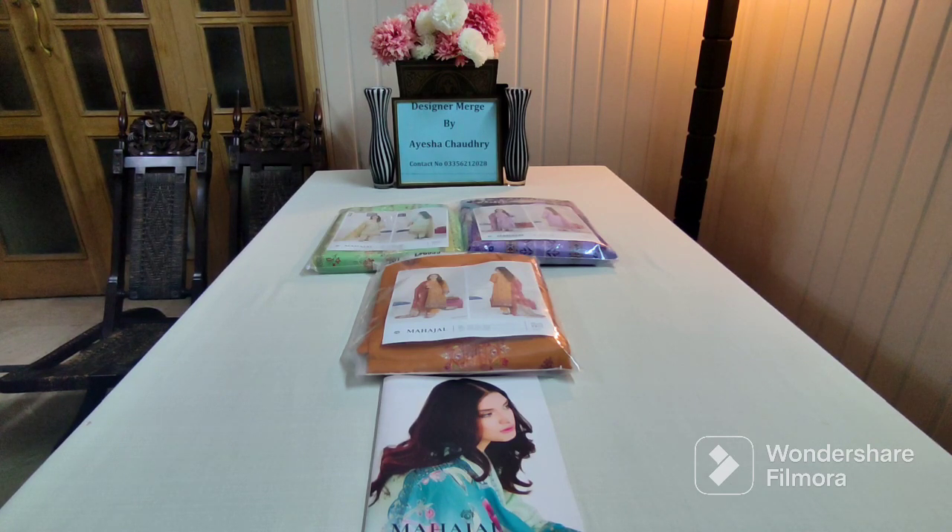You will get an embroidered neckline, digital printed front, back and sleeves, embroidered cutwork, and digital printed dupatta. You will also get cotton cambric and plain trousers. The retail price is $42.95, but you will get a huge discount from my platform. This is the recently launched volume of 2023.